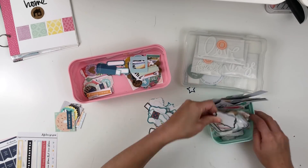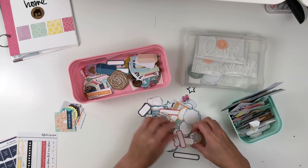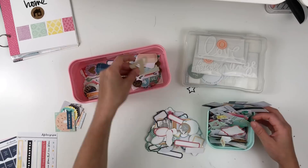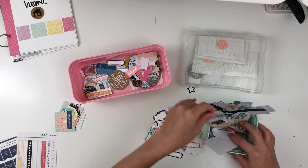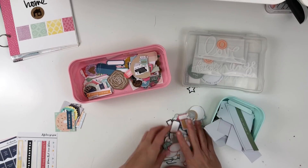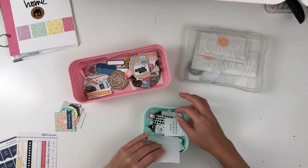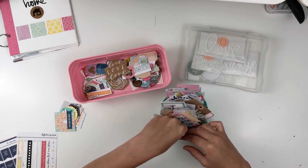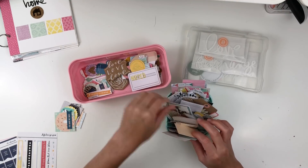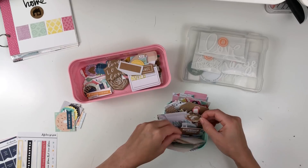I'm also looking through my labels because those are a staple. A lot of times when I create a page, I use some sort of label, whether it's for a Project Life spread or a Traveler's Notebook spread. So I always pull those, and I wanted to grab a few — maybe some pinks and mints or an aqua — to accent the colors I'm going for.